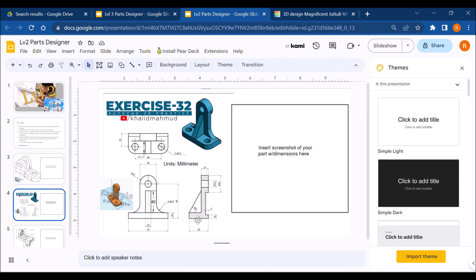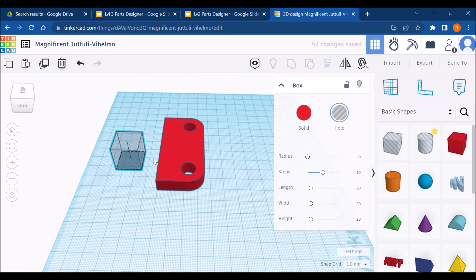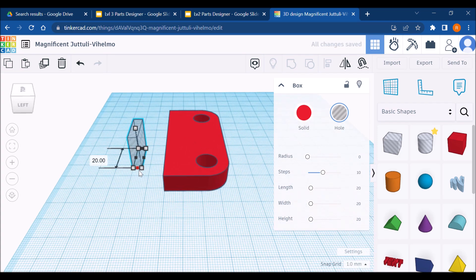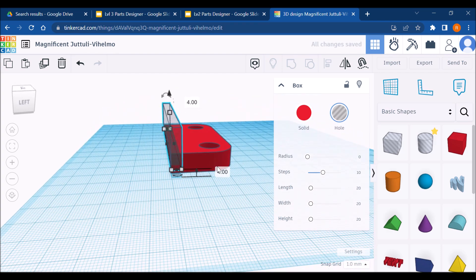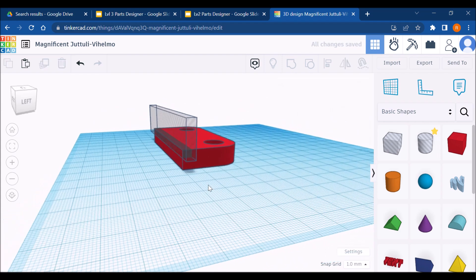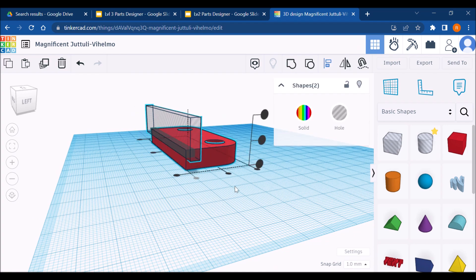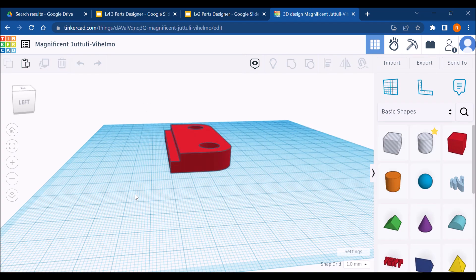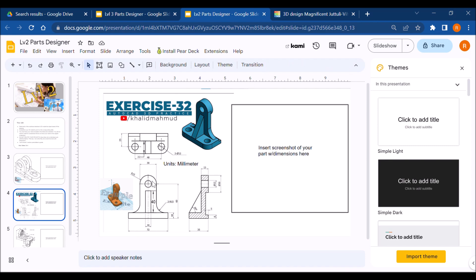Next we're going to carve out this little step. This hole is 6 millimeters off the base of the work plane and goes 5 millimeters into the object. I make a 5-millimeter wide hole whose length cuts through the entire object, then raise it 6 millimeters off the work plane. I double-check with the alignment tool that this face aligns with the correct face, then group it together.